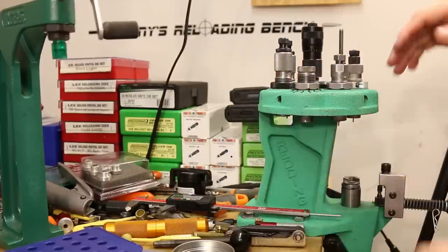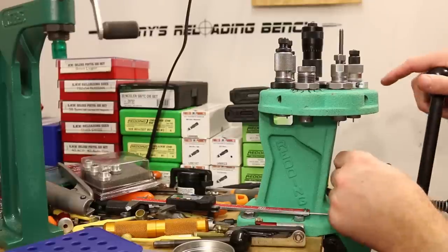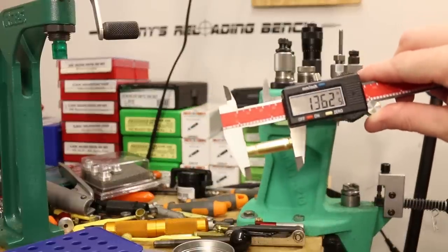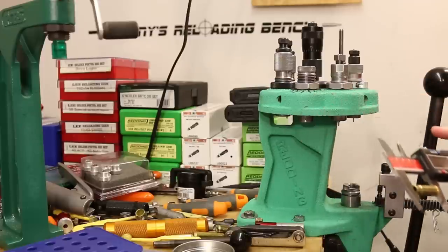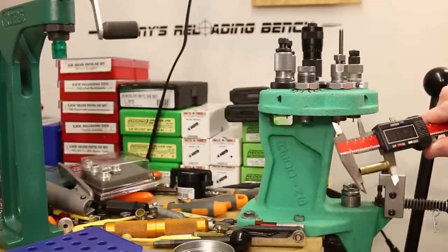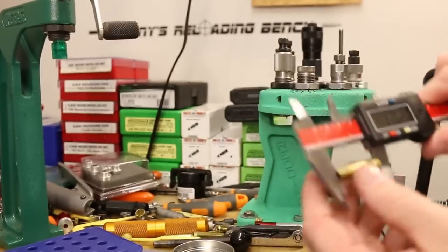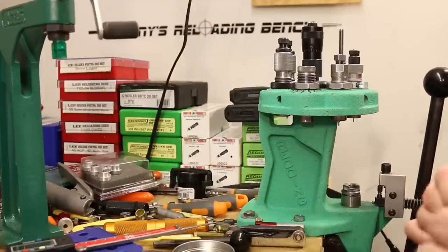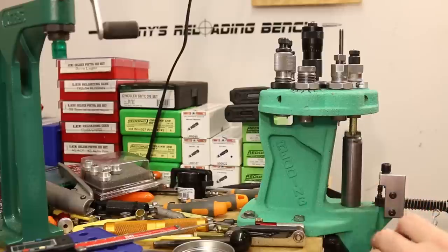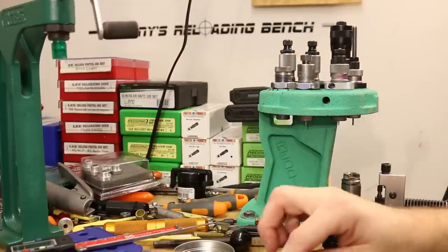Moving to the Forster die — double-checking that cases are getting good contact with the shell holder. These are coming out a little bit longer: 1.362. This is actually the die I used when figuring out blank trimming length, targeting about 1.365 or so in the lower 1.36s. Five pieces with the Forster — no problem at all. Moving on to the RCBS, I load up the first one with some extra lube to make sure the expander ball gets coated.